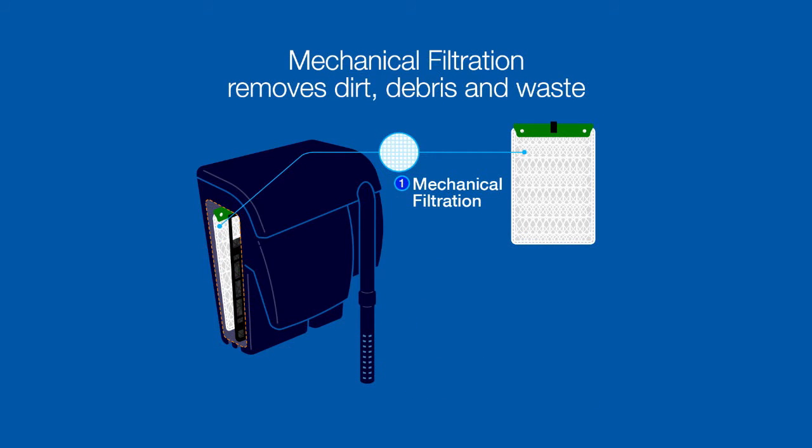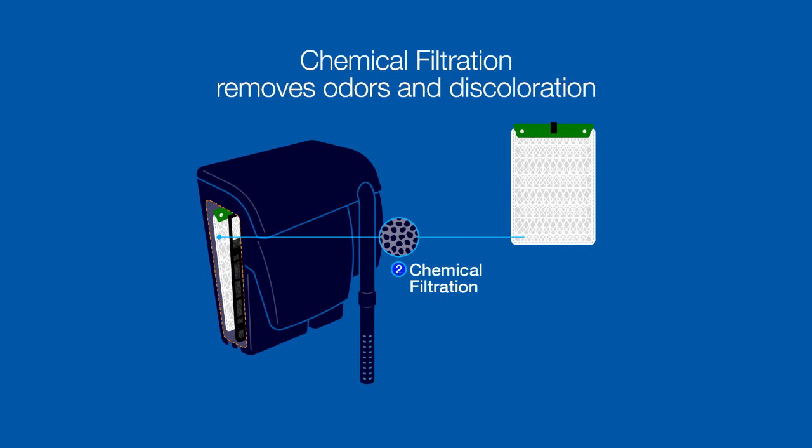Mechanical filtration removes any type of dirt, debris, and waste floating in your water, like uneaten food. Chemical filtration removes dissolved waste, such as decaying tissue and tap water that cause odor and discoloration.